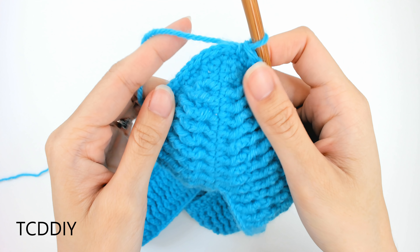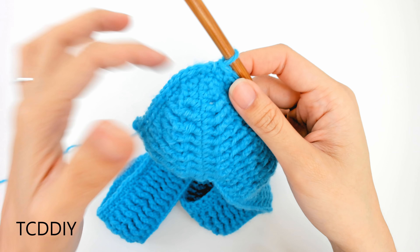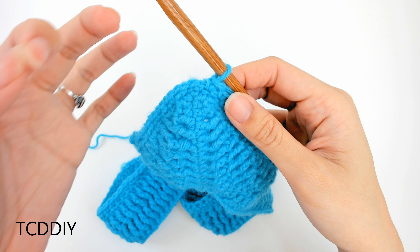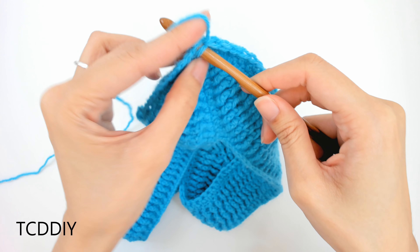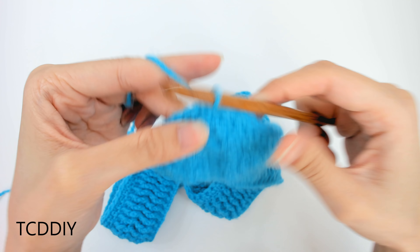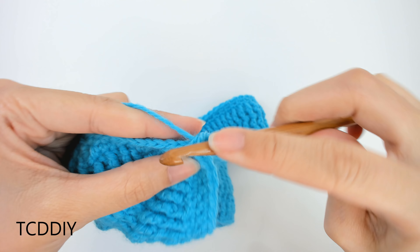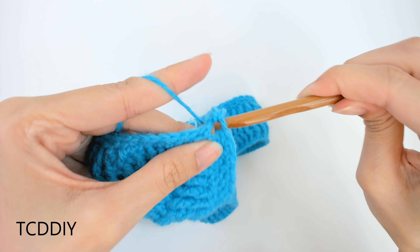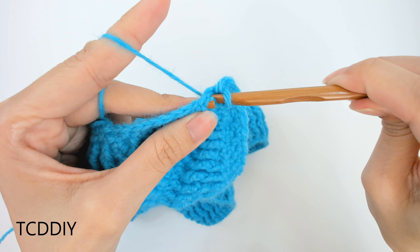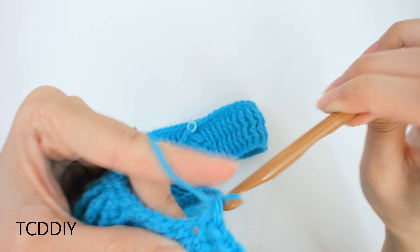We're back at the bottom of our v-neck, and this is pretty much the same as the previous row — we just want to maintain this point. Go in with an increase of three single crochets: one, two, three. Then single crochet going back up to our first single crochet made with the 6.5mm hook, slip stitch into that first loop, chain up one, cut, and then we can get started on the body.